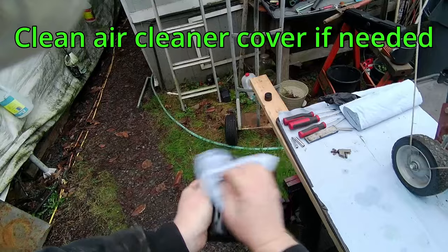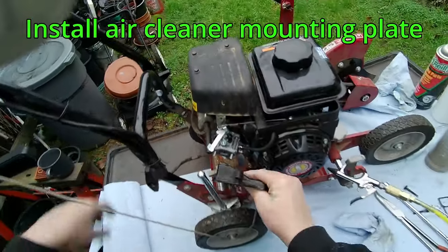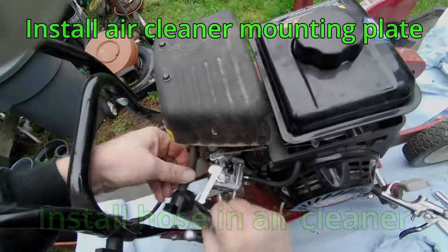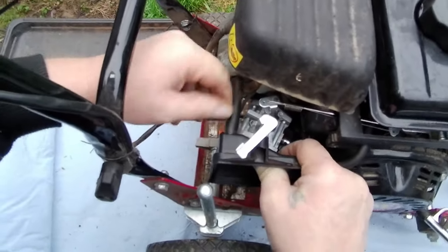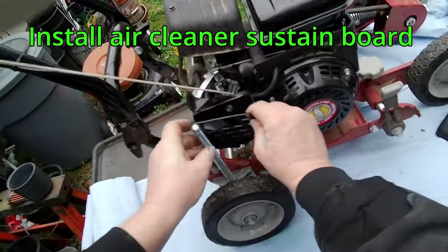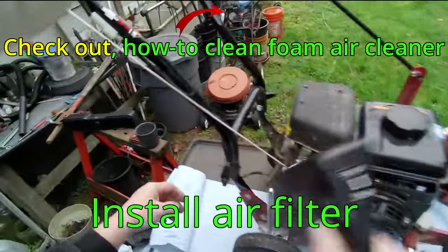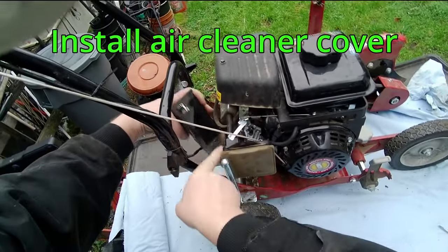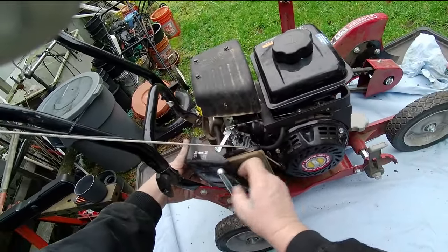Clean the air filter cover and mounting plate if needed. Install the air filter mounting plate and install the rubber hose. Install the two 10mm mounting plate nuts. Install the air filter sustain board and then the air filter. Work the air filter cover into place and install the two Phillips screws.